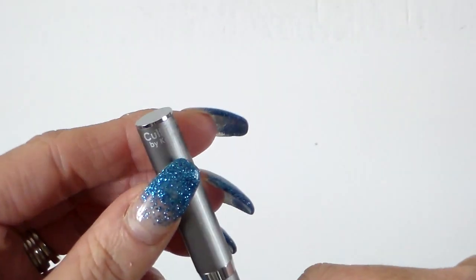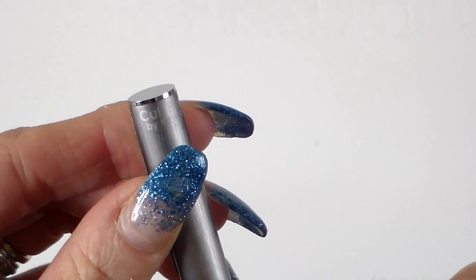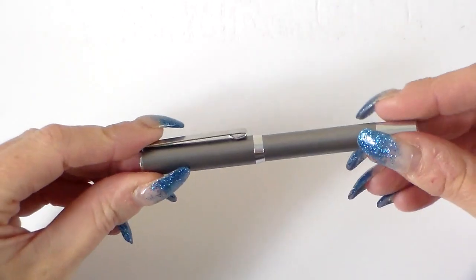I'll just notice on the back as well — it is lasered in here: 'Cult Pens by Kaweco', just there. You can see 'Cult Pens by Kaweco' lasered in at the top there.